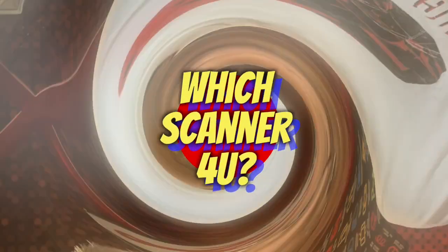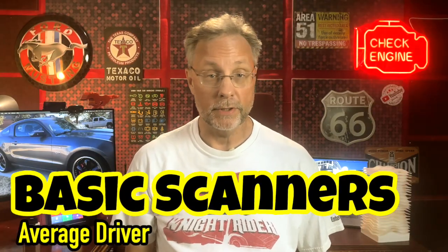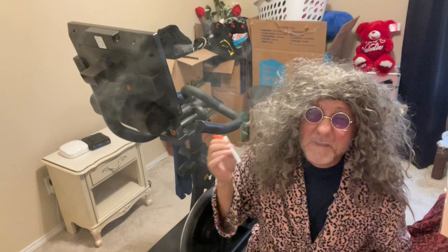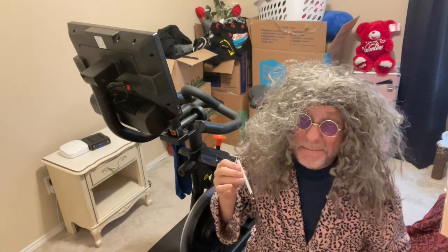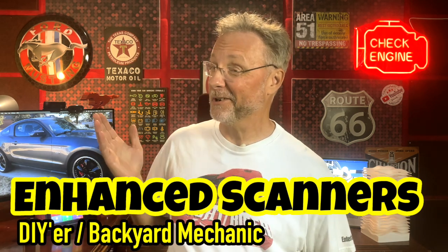Which one is right for you? A simple and inexpensive code reader is a nice thing to have for the average driver who knows nothing about cars but would like to know why their engine light is on. Of course, a P0420 isn't exactly brimming with information for grandma. An enhanced scanner is perfect for the DIYer or your backyard mechanic. When a code comes up with a dozen potential symptoms, many of these can be eliminated by the live tests — like making sure the engine is getting enough fuel pressure and air.